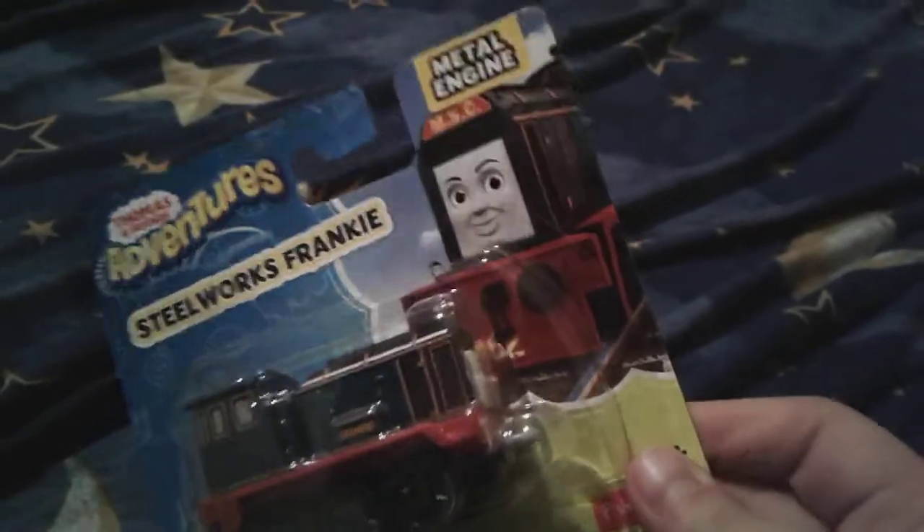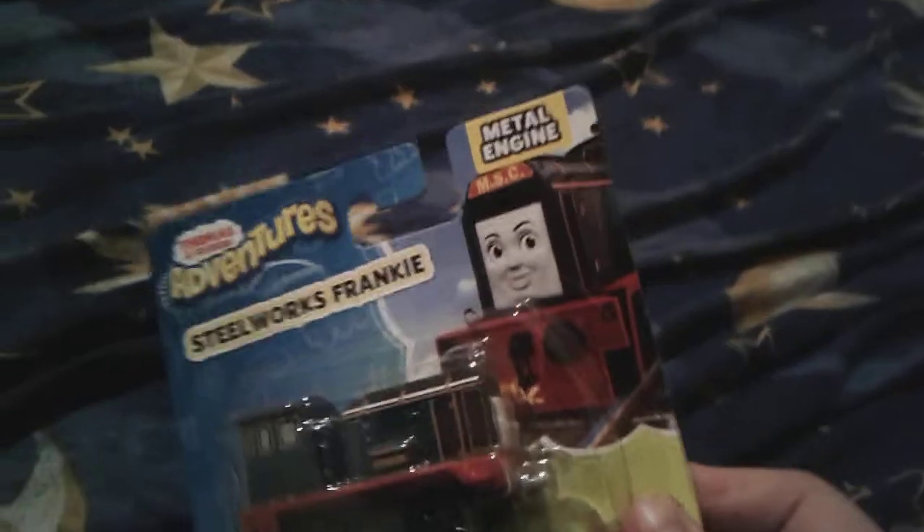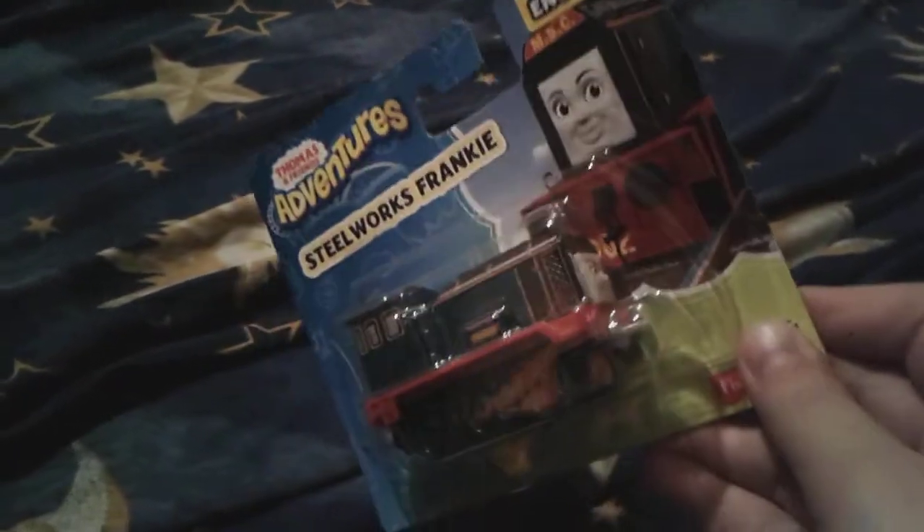Frankie's a girl engine. Hello there! So when I get her out of the box, I'll review her, and then maybe at the end of the video, I'll try to do maybe a Frankie voice, to show you how good I am at voicing Frankie.